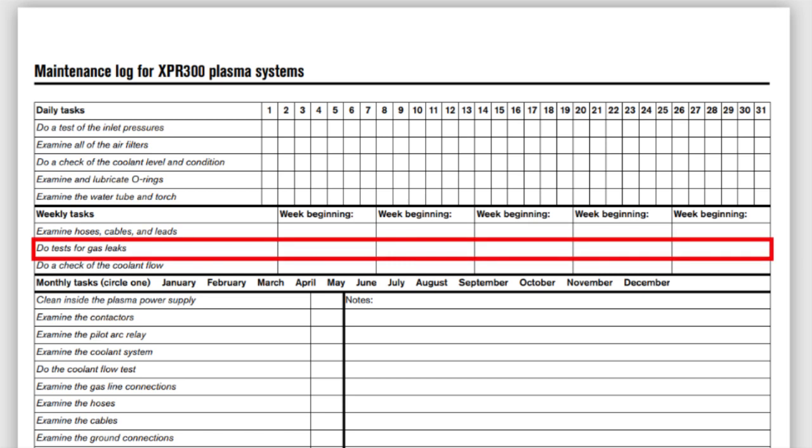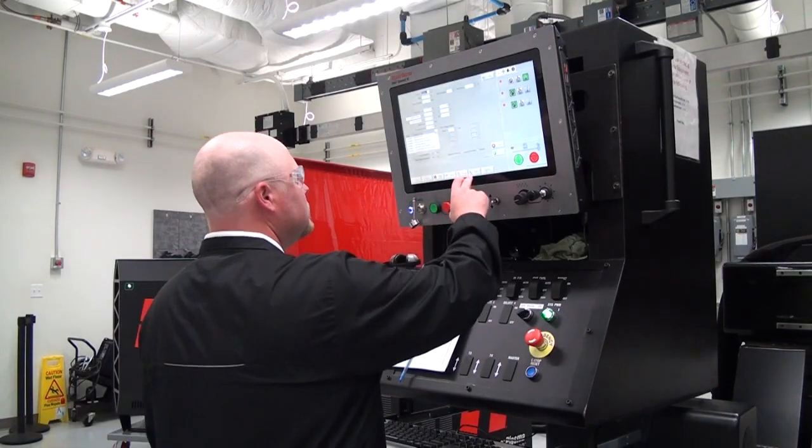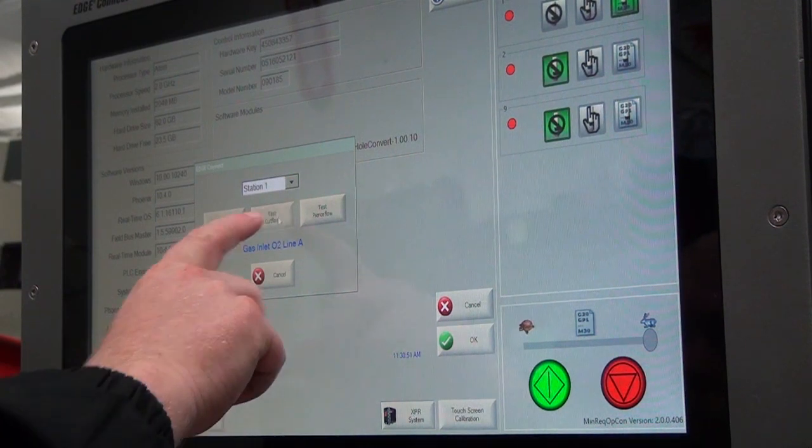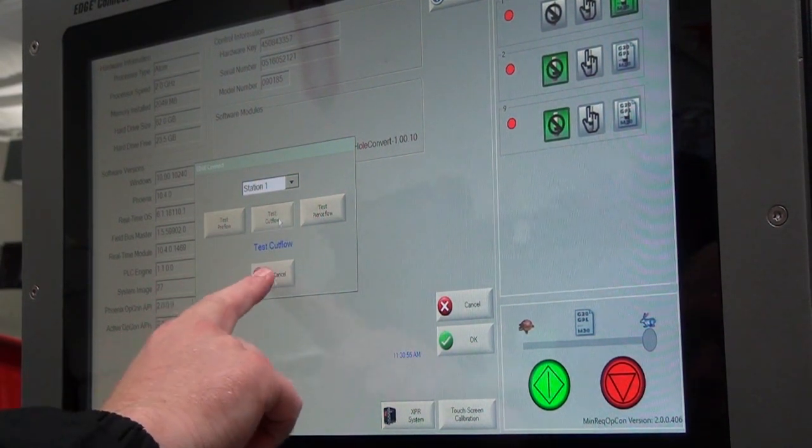Next, perform the gas leak tests. By using the CNC or web interface tool, you may perform the automatic leak test to confirm there are no leaks and all the valves are working correctly. This will allow you to fix any problems that could affect your cut quality or machine reliability in the middle of the cutting operation.